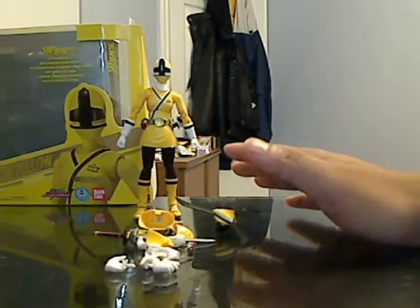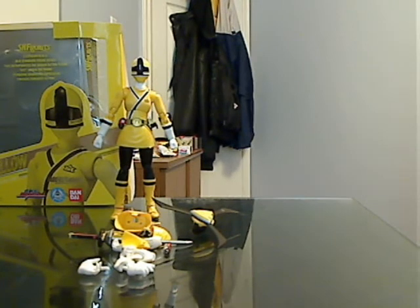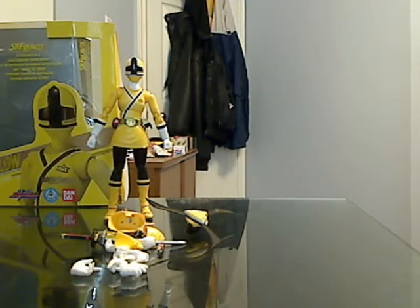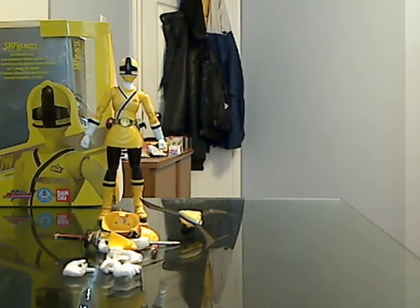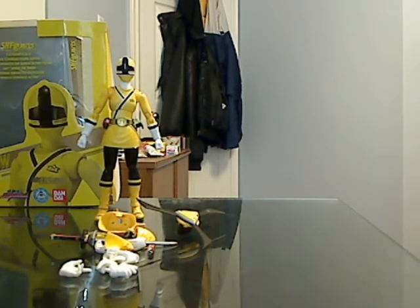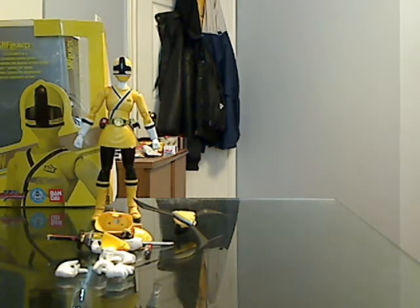Hi everyone, welcome to my latest video review. I showed you the Shinken Pink figure, and this is the Shinken Yellow. Same format, I'm going to show you the accessories it came with. Certain things I already covered in the other review, like the skirt change, you already saw that in the pink review. I know the figure is meant to be pulled apart to change the skirt, but it just irks me to do that because it does cost a lot. But without any further talk, let's just get into the review.